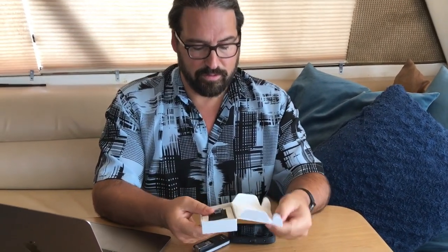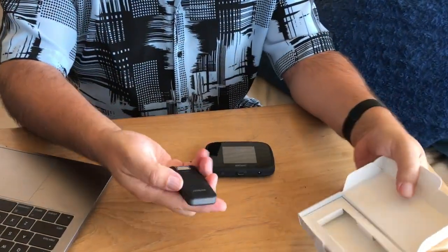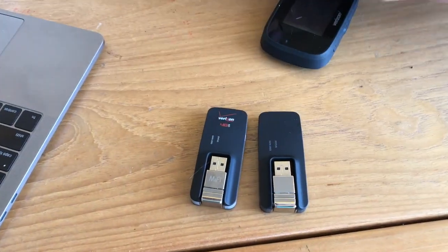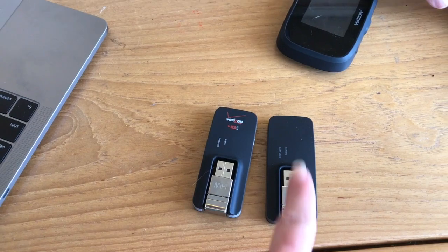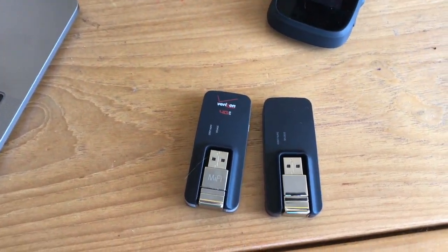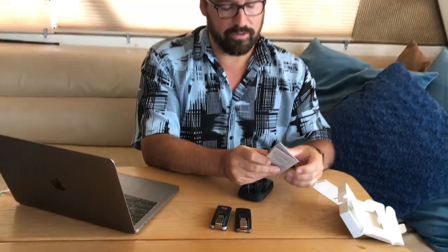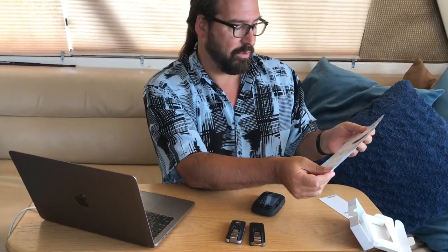Let's open it up and see what's different about it. There's not a lot to this — there's the new one and the old one, and nothing really else in the box. It's not much to it, because even the drivers should auto-install. You just get a quick little reference card about what the flashing lights might mean and supported platforms: Windows 7 or better, Mac OS 10.8 or better, Linux or Chrome OS. And you need a USB 2 port.